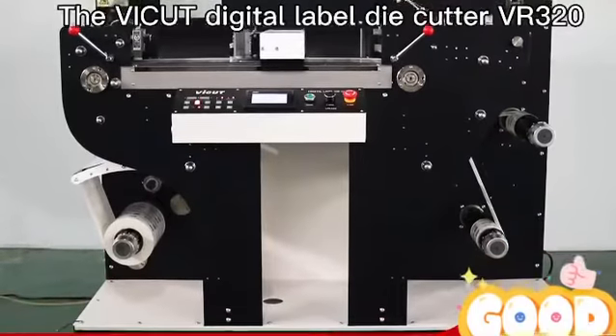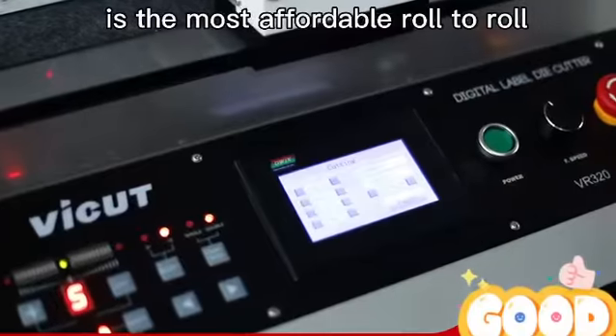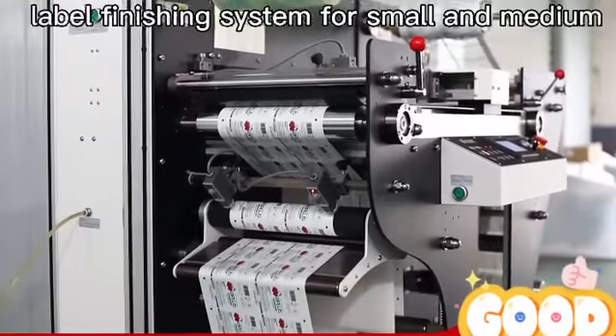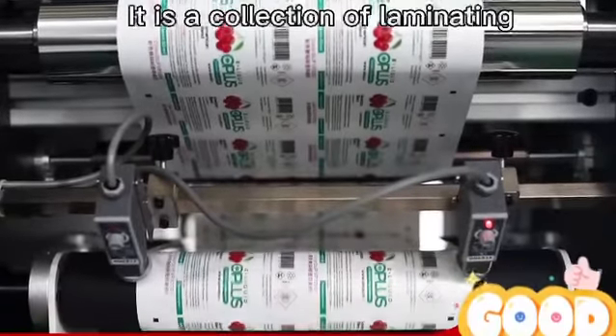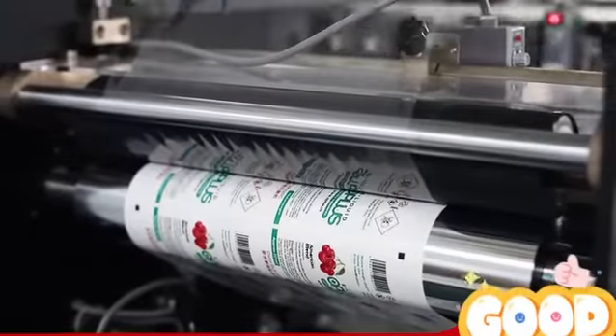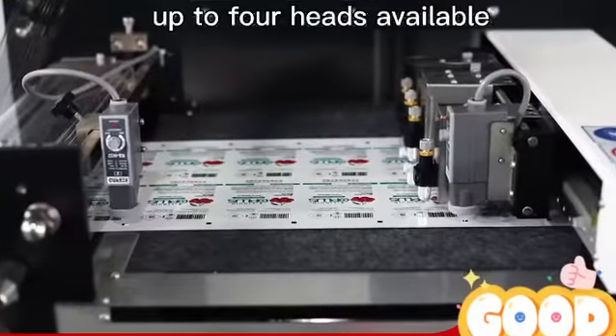The Vicar Digital Label Die Cutter VR320 is the most affordable row-to-row label finishing system for small and medium production for professional labels. It is a collection of laminating, die cutting, slating and trimming, with up to 4 heads available.